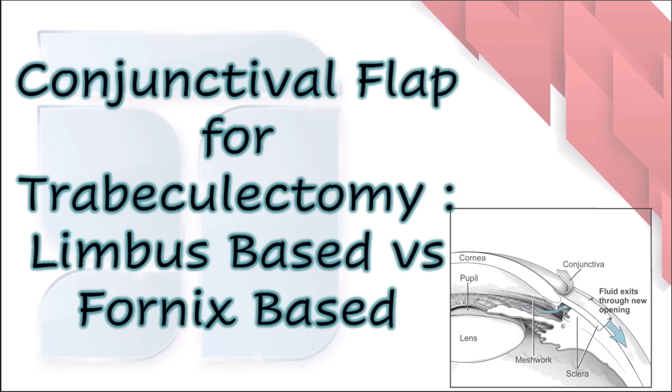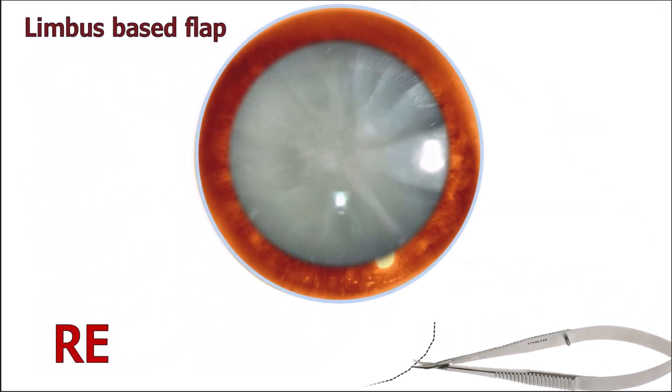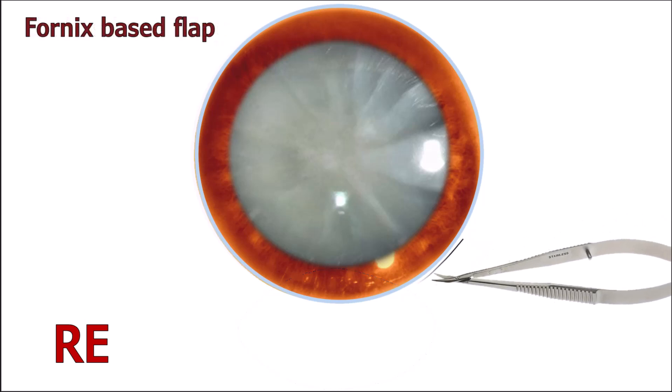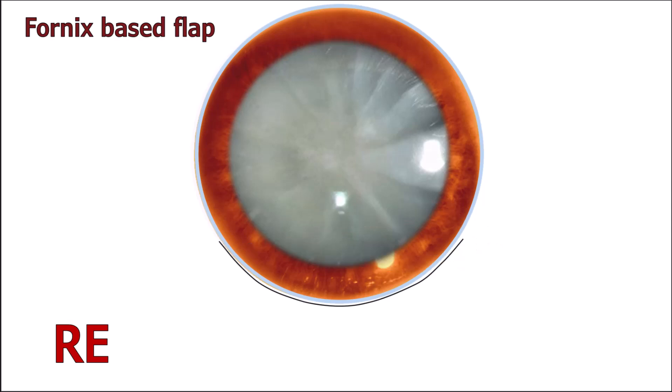Today let's look at the pros and cons of limbus-based and fornix-based conjunctival flaps for trabeculectomy. In a limbus-based flap, the incision in the conjunctiva is made in the fornix and the flap is retracted towards the limbus. In a fornix-based flap, the incision is made at the limbus and the flap is retracted towards the fornix.